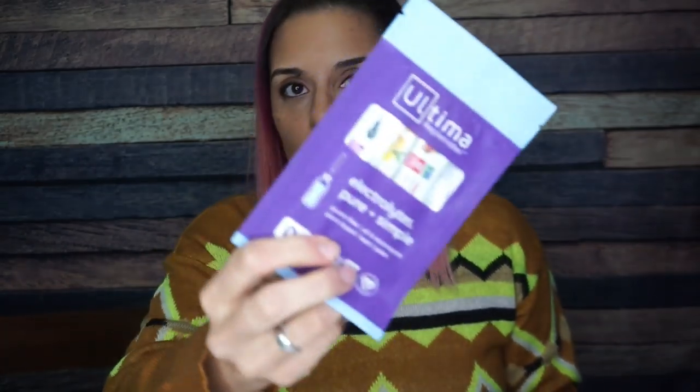First, okay — we have Ultima Replenisher. This is electrolyte water. You guys already know how I feel about electrolyte drinks; if I'm drinking one, it's gonna be a Zip Fizz. But I will say I really do like Ultima because they don't have any of the icky sweeteners that Zip Fizz has. In here we have lemon raspberry and grape. I had this at KetoCon last year — it's good, but Zip Fizz is my number one. If you're looking for clean ingredients, this is the clear winner.